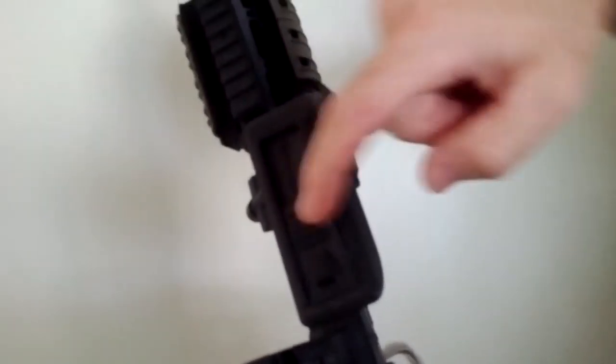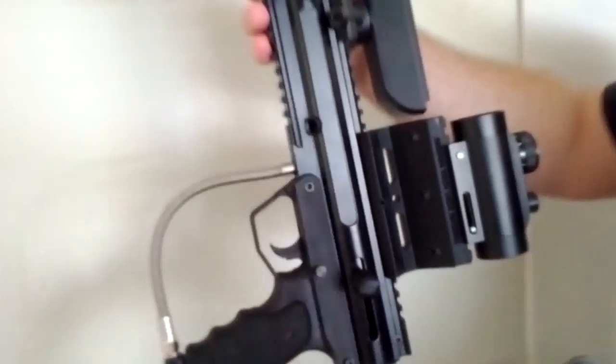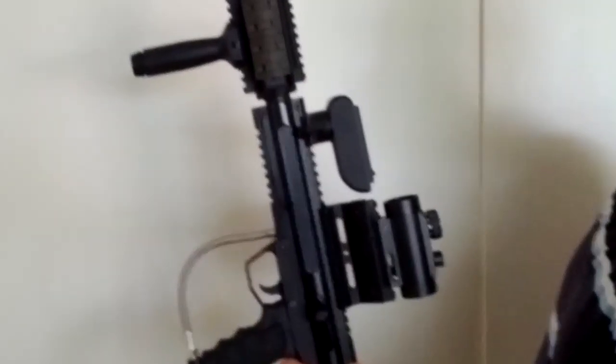How many printed parts have you got on here? I've got 1, 2, 3, 4, 5, 6, 7, 8, 9, 10, 11 - 11 printed parts. And all those paintball parts are functional and they've been shot with a paintball gun and they're solid.